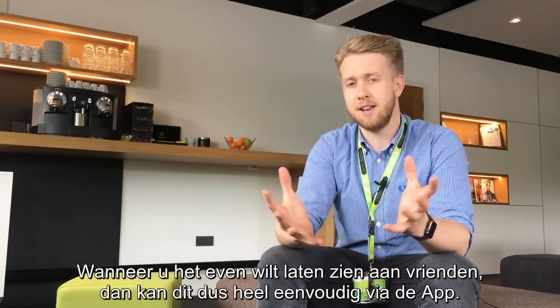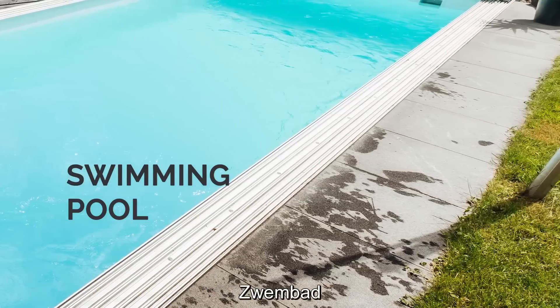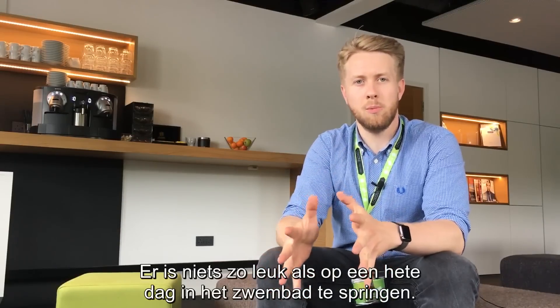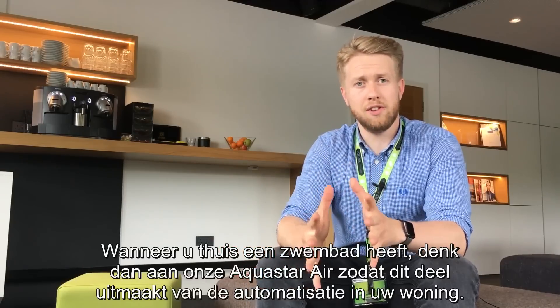There's nothing better than on a hot day jumping in the swimming pool. So if you have a pool installed at home, you might want to think about using our Aqua Star Air to control this as part of your automation around the house.